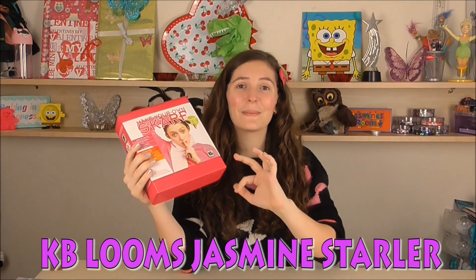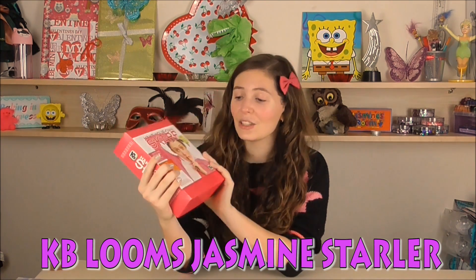I really hope you like my tutorial on how to make your own scarf. If you did, give it a big thumbs up, subscribe, and leave a comment below. Remember to comment with KB Looms Jasmine Starla to enter to win the pink glitter yarn loom. I've actually been out today to buy more yarn to make another scarf because I love it so much. See you in my next video, bye!